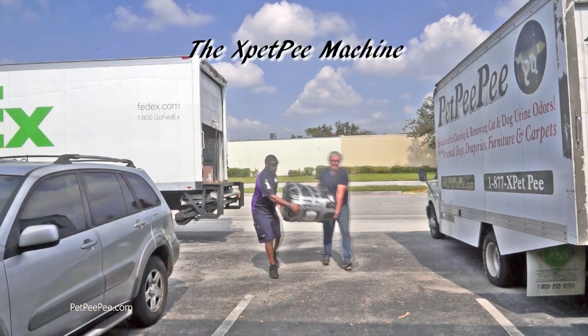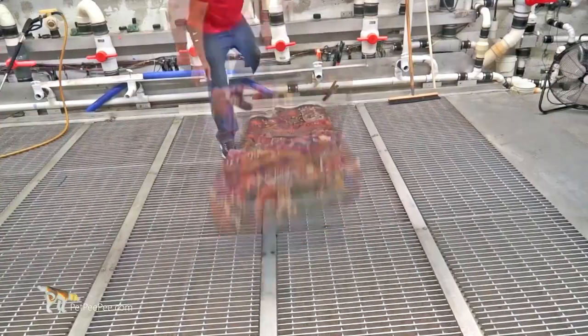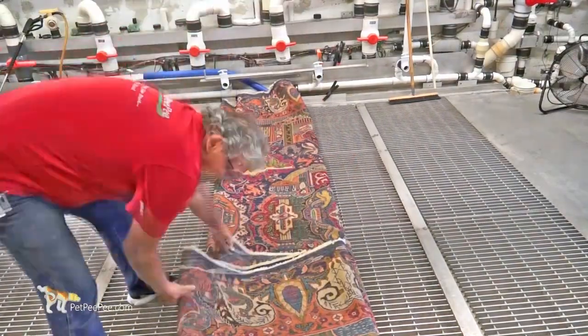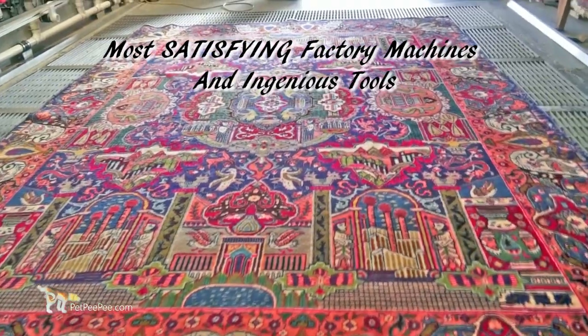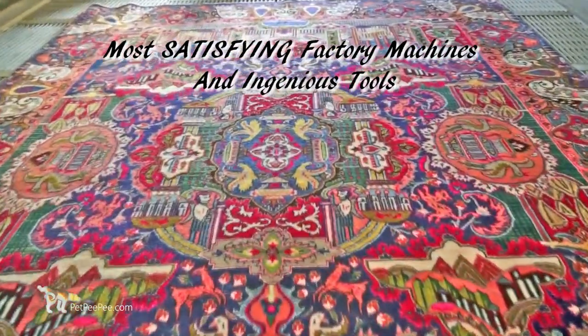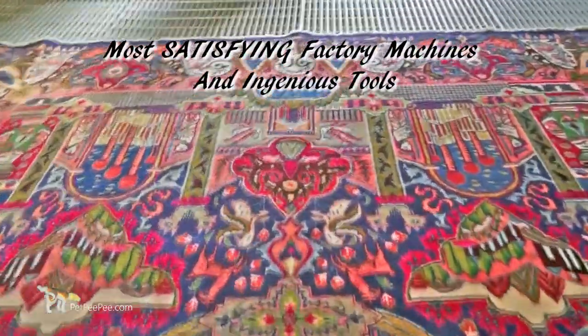Susan Miller from Massachusetts sent me a gorgeous oriental rug saturated with a dog's urine odor — really bad. Let me show you how I clean the oriental rug the right way.